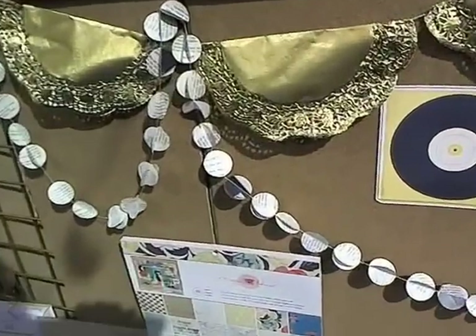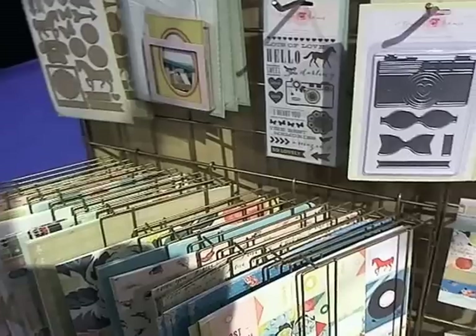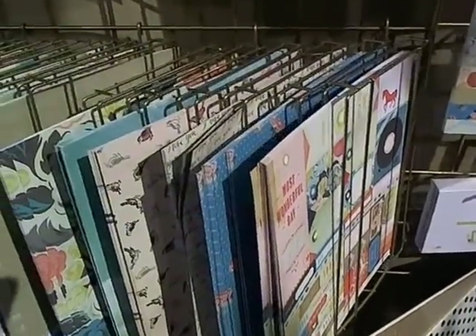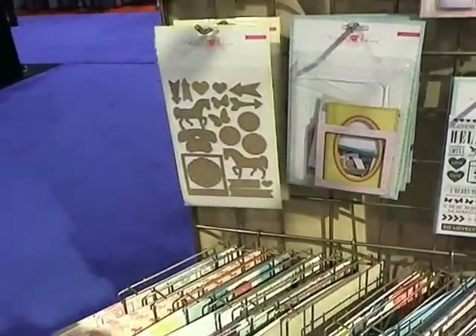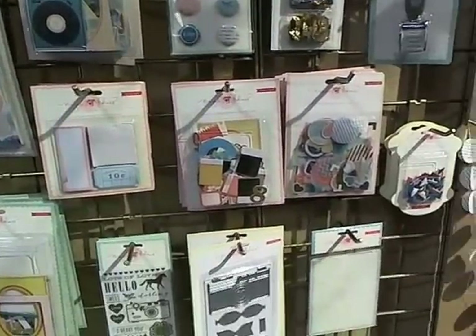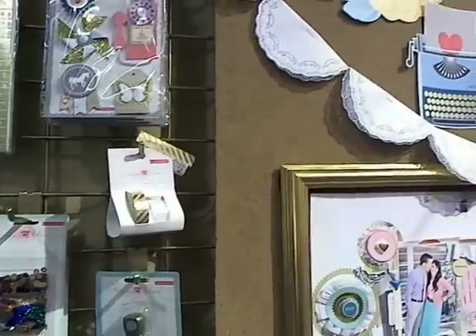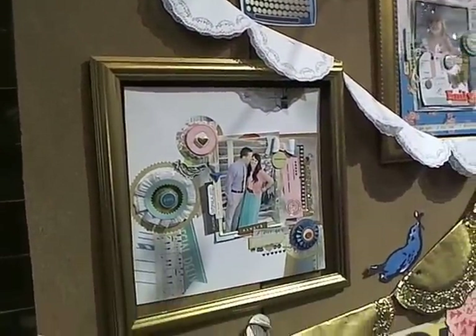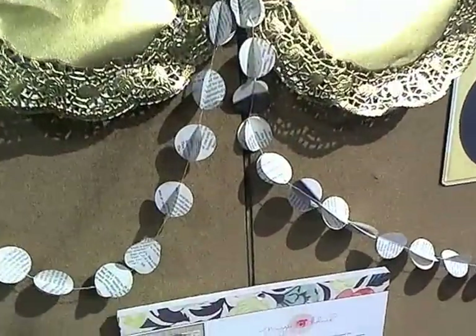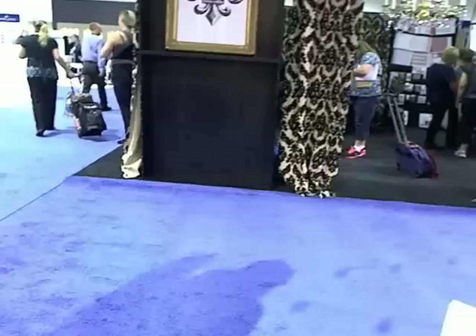Here's the colors in Maggie Holmes' line — some really cute stuff. Cute embellishments with it. It's a really cute, nice little line.